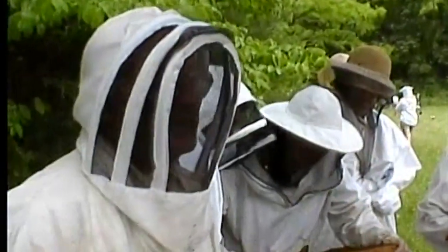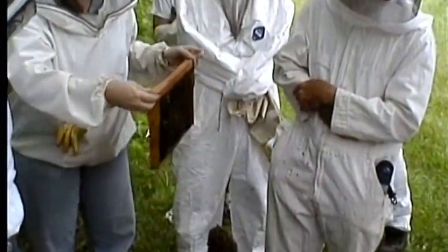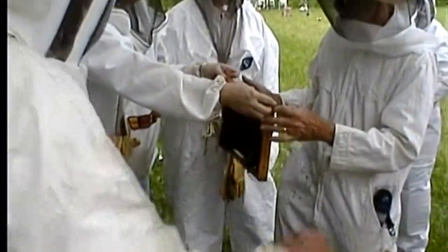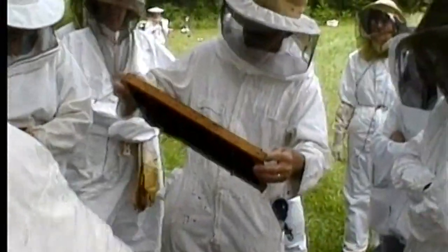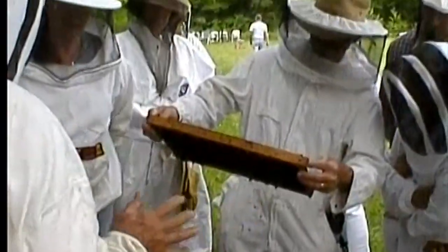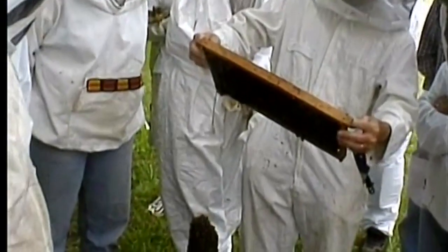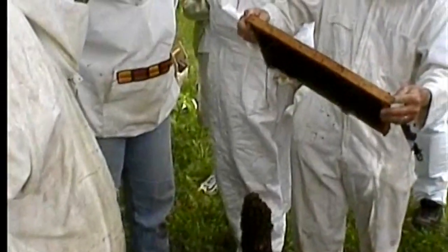Anybody got a question? Why are some of the caps brown and others that nice light color? They take wax from other places in the hive to make caps. This one that we looked at here was new wax, and the other one was capped up with old wax. They use new wax to cap honey.